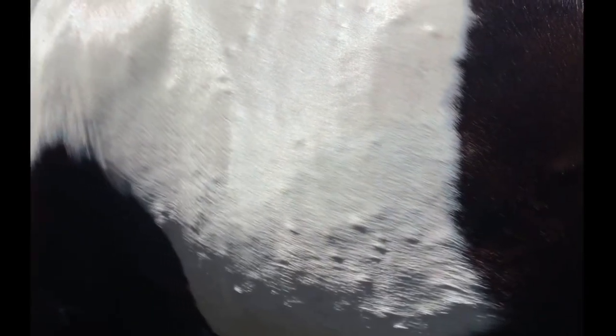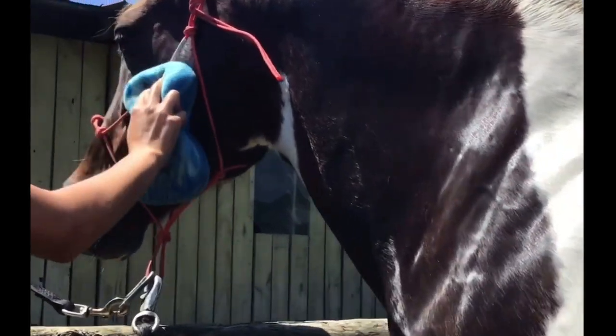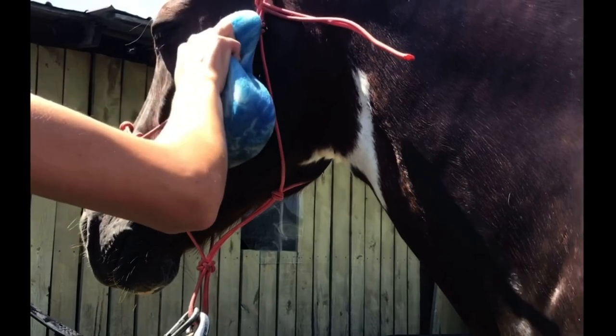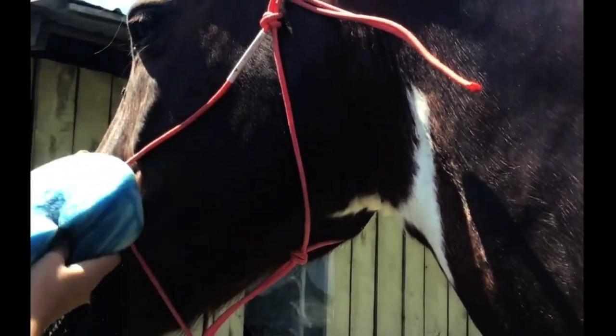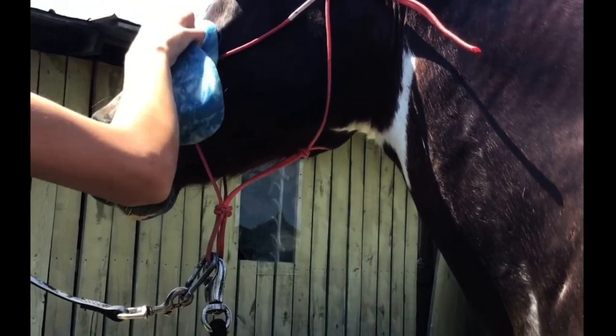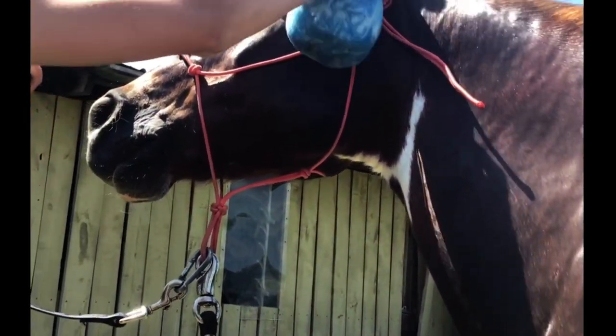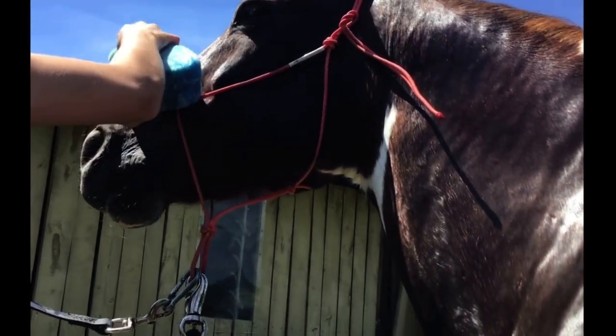And then I'm going to do his face — he needs to move up a little bit. Get all that water and stuff in there. He doesn't like me spraying his face, so I have to do it with a sponge. He likes the sponge better than spraying.